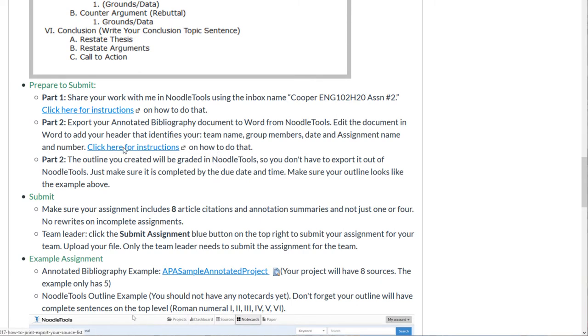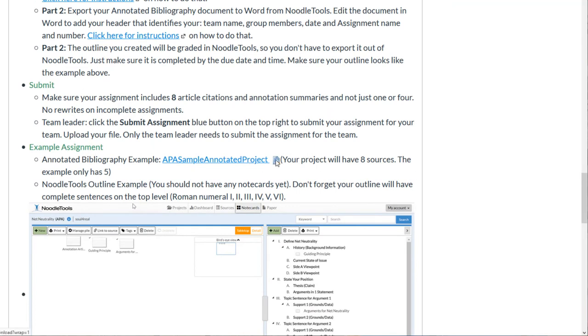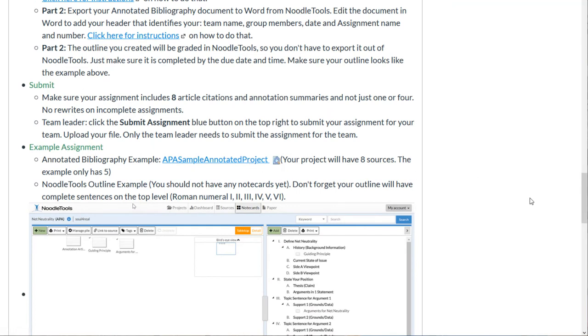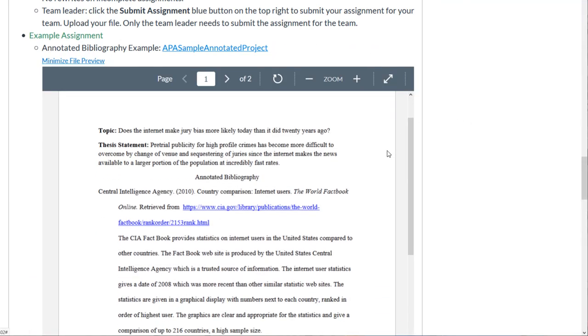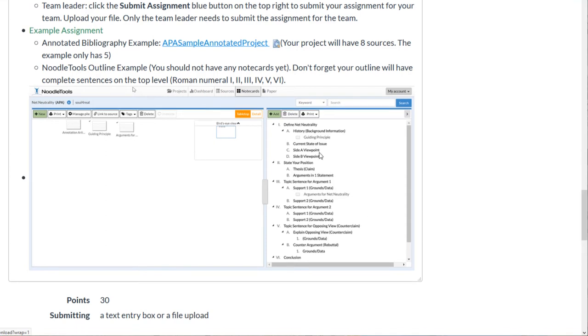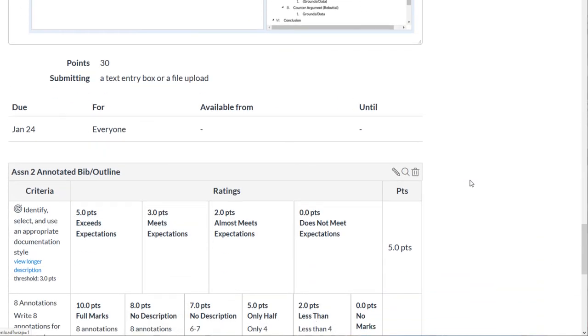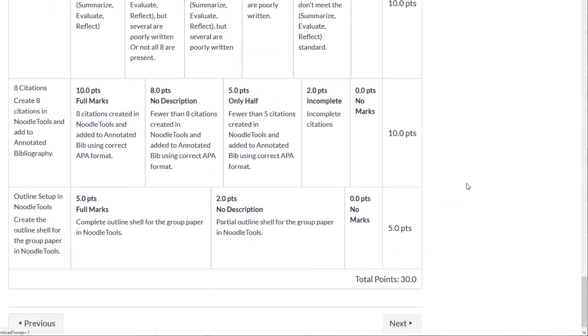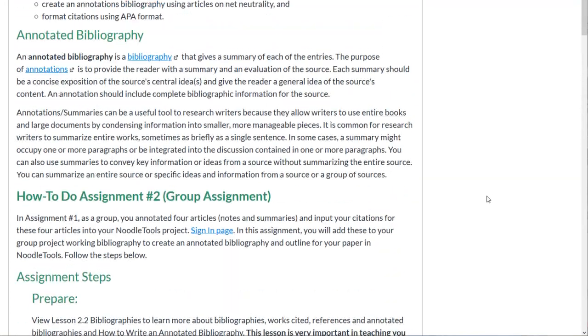I show them what the template looked like before they got to it. There's an explanation of how I want them to submit their work, with links to instructions. Importantly, I show them an example of what the assignment should look like — an example annotated bibliography and the outline kept in NoodleTools. Giving them examples, rubrics, and clear instructions is very helpful in getting this group project to go well.